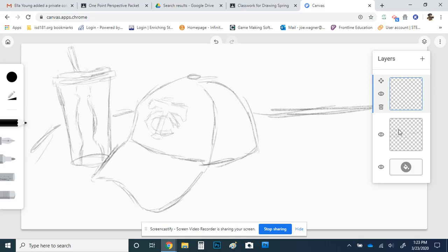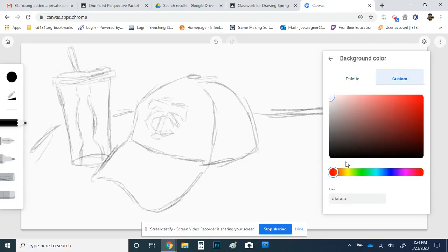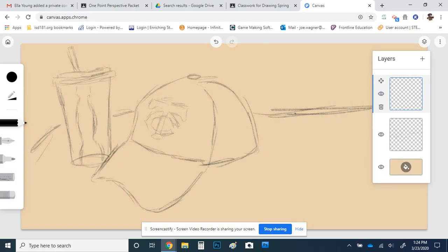For those in my drawing class, we talked about the three-objects still life — we used that really big brown paper and did white and black charcoal to show highlights and shadows. We can do the same thing here. In the layers window there's a paint bucket where I can change the background. If I go to custom I can scroll and find a color range with tans or browns, and give myself that brown medium background. That'll sit underneath and can be changed at any time. So now for this drawing we can do white and black charcoal and put the values in.